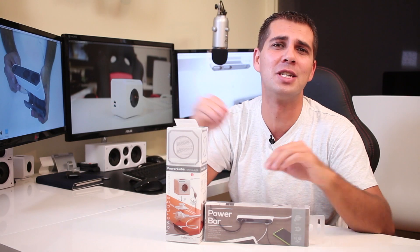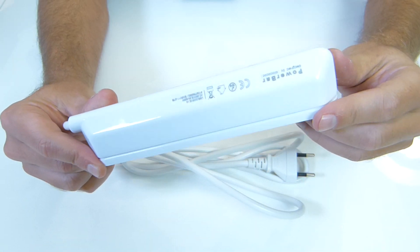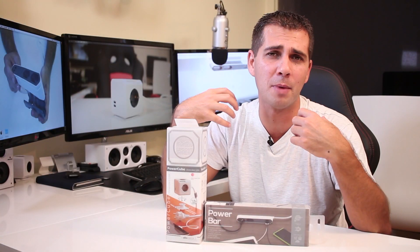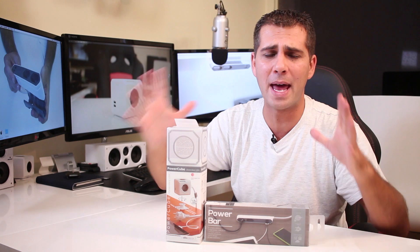Hey guys, welcome back to another one. Today I'm going to share with you a solution to a problem that I had here in the office, and that solution is the Power Bar and the Power Cube. Before we take a closer look at them, let me share a little bit of background so that you know what I'm talking about — this all has to do with cable management.